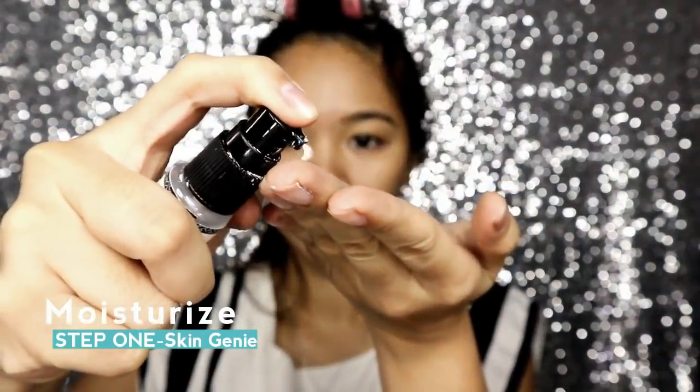Step 1 is moisturize. Make sure you use your favorite moisturizer. I personally like this one because it has such a beautiful matte finish.